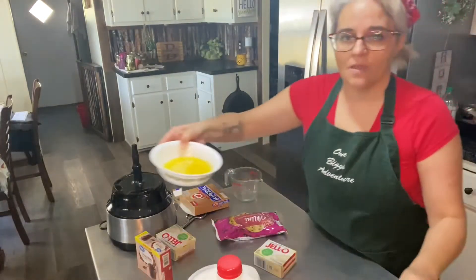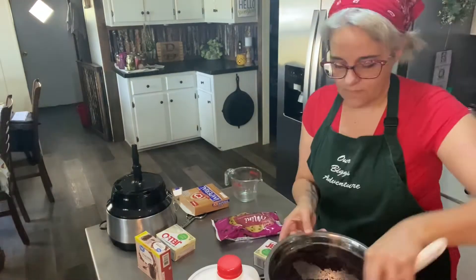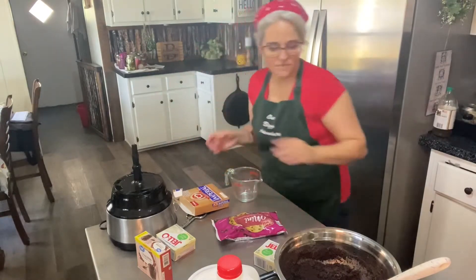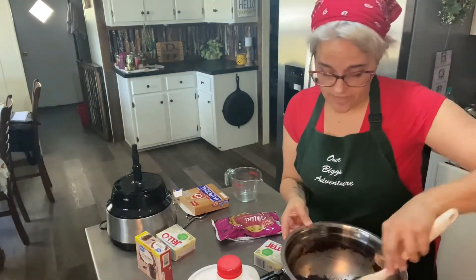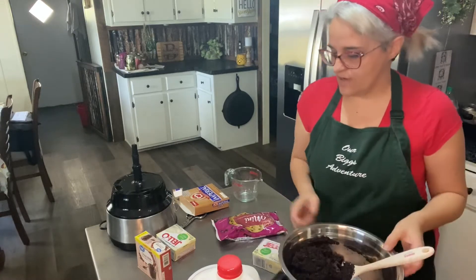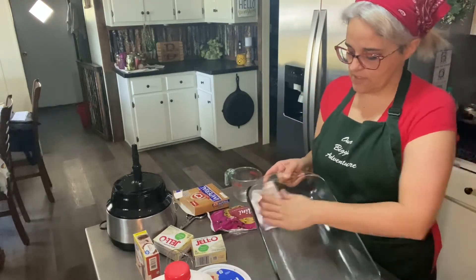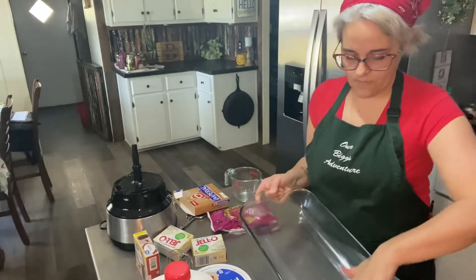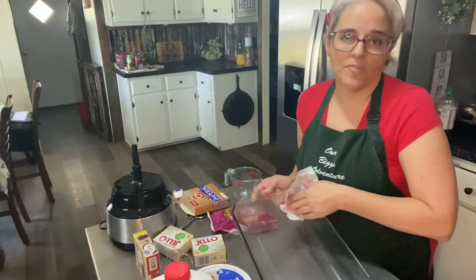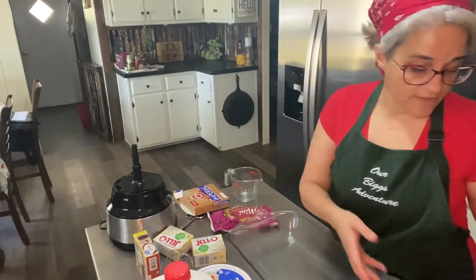I'm going to use a whole stick of margarine — all nice and melted. Pour that in and give it a small stir to get all the butter incorporated. Cookie Lou is waiting by the trash can like the crocodile in Peter Pan, just waiting for me to drop something. Next step is I'm going to take the butter wrapper and just run it around the bottom of the pan. I'm not going to bake this, but it kind of helps to get it out. This is a nine by 13 glass pan — you can make it in a metal pan if you want. I usually use this glass pan when we go to recovery meetings because everyone knows it's mine and they just give it back to me.